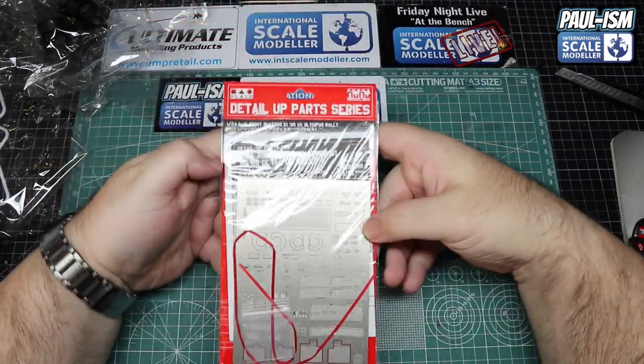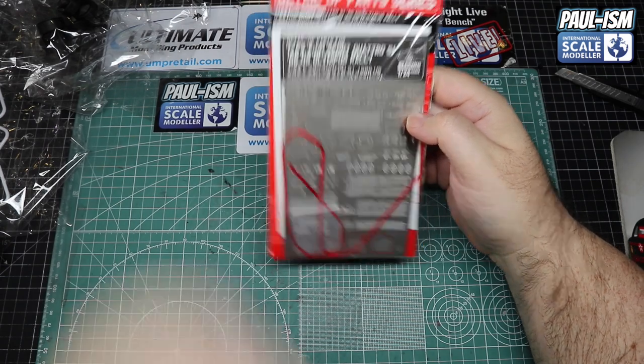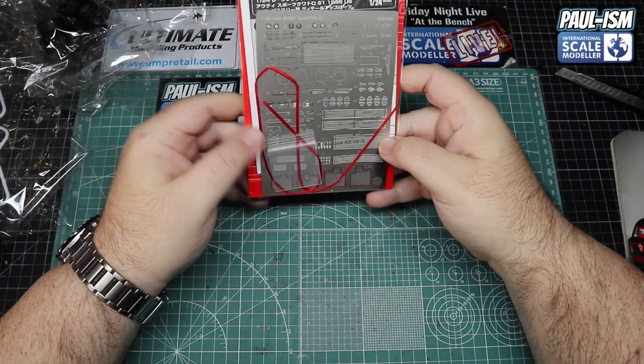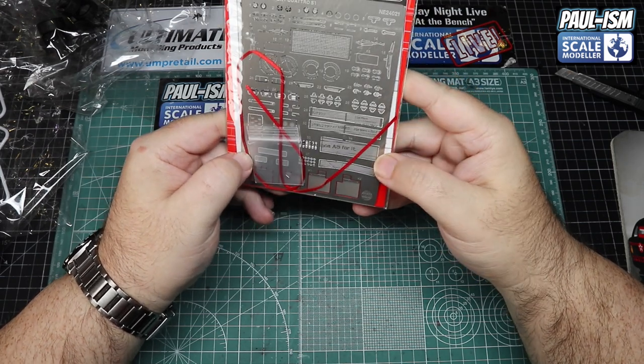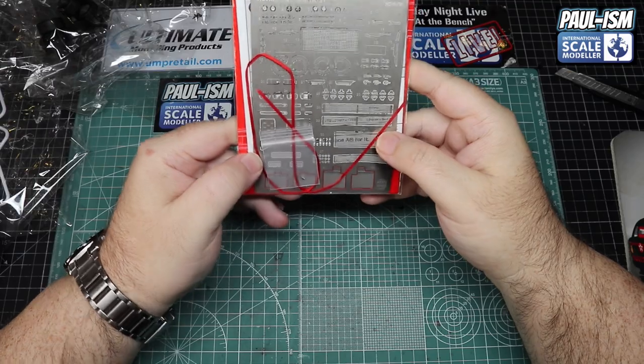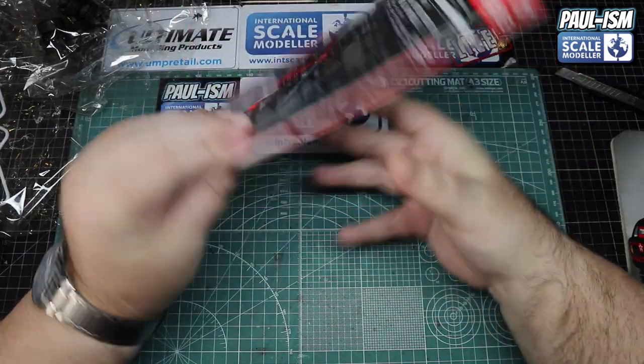Right then, the detail upset — this is sold separately by NuNu/B-Max themselves. In there we get a PE set and some ribbon seat belt material, which in my opinion is too thin — I think you need 3mm on these kits.